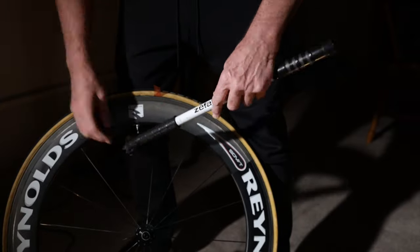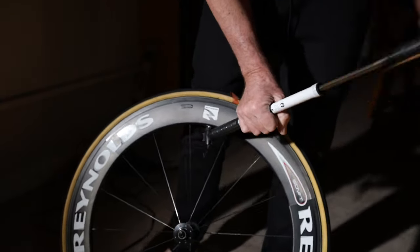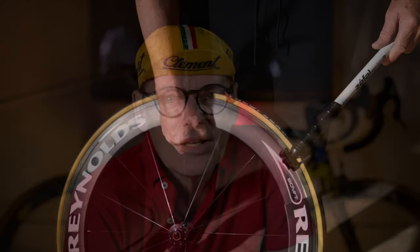Once you're happy with alignment, pump the tire up to seat it, because higher pressure actually straightens it up. Pump it up fairly hard to about 90–100 psi and it'll straighten itself. Then just recheck it to make sure it's nice and straight.